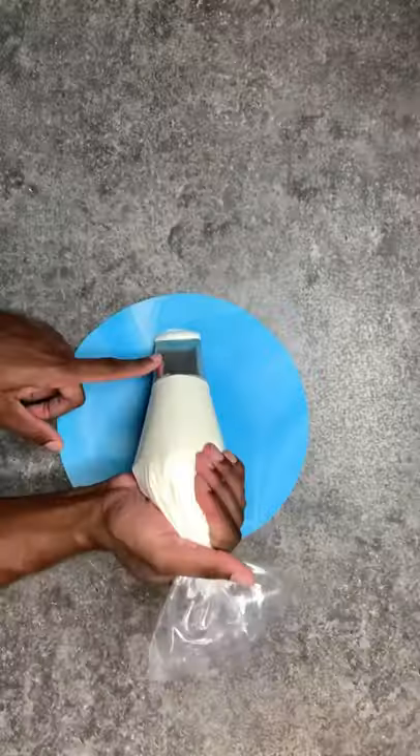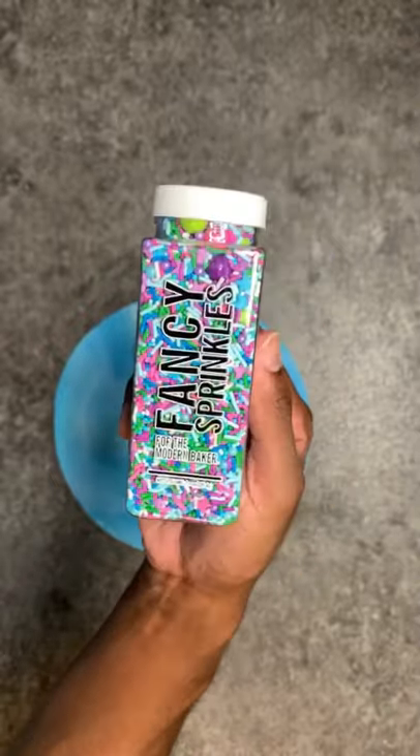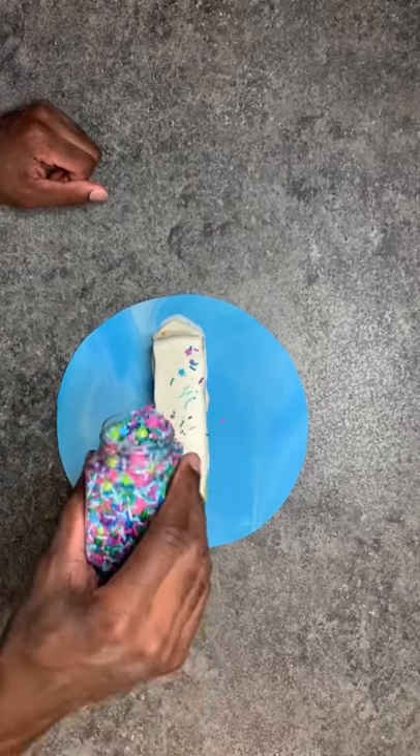So I made a cake burrito and this has to be the weirdest thing I've ever made. I filled it with vanilla buttercream, vanilla cake, and these fancy sprinkles for color and texture, and I also added white chocolate ganache.